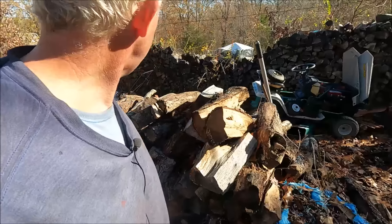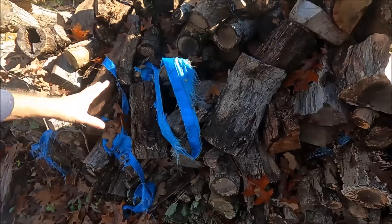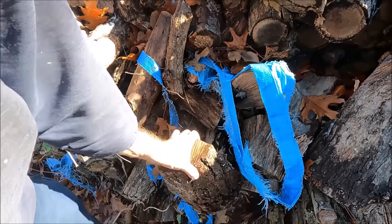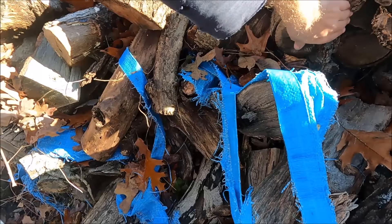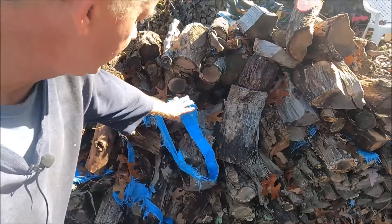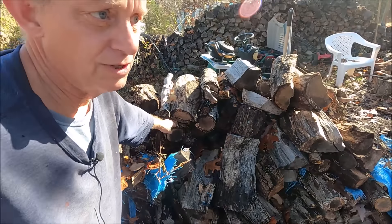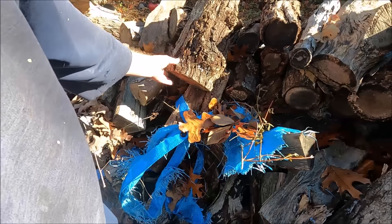All that stuff over there should be dry - that was actually our second batch. This was the first batch here, but we learned a lot. A lot of this stuff we didn't split - it fit in the Franklin so we didn't need to split it. But then when we got this new EPA wood stove, we realized the wood stove says don't use firewood that hasn't been split - it's got to be split at least once.